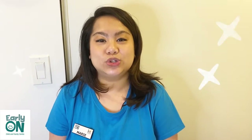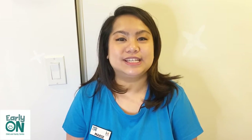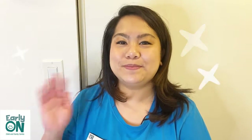I hope that you enjoyed the three experiments that we explored in today's video. Parents, I encourage you to continue doing some of these experiments at home. Until next time, we'll see you again. Have a great day and I hope that you are staying safe and healthy at home. Bye!